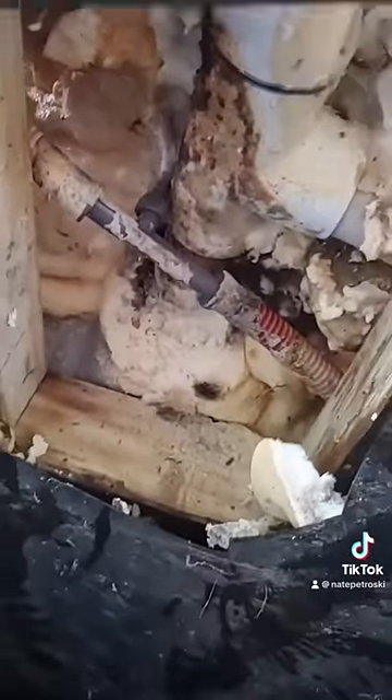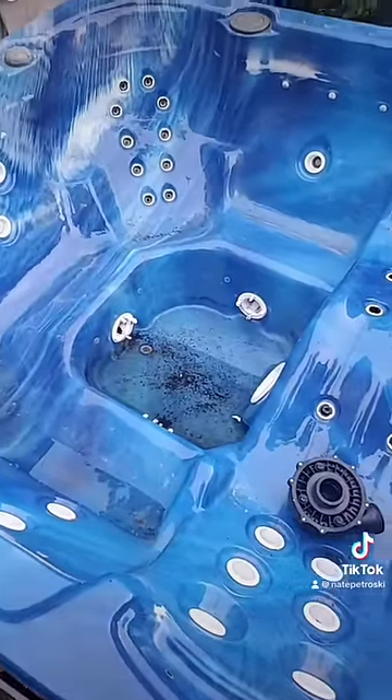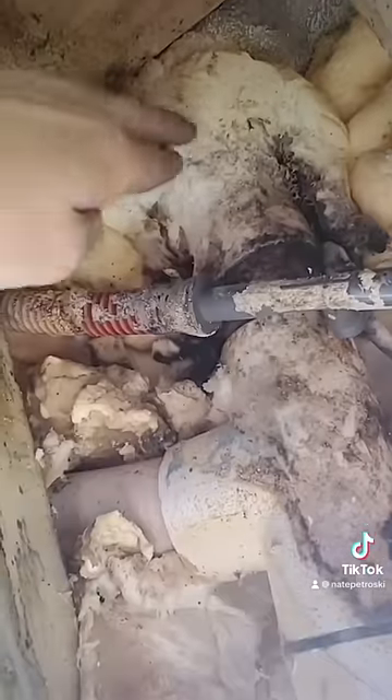Ultimately, I ended up taking a hole saw and drilling plugs out of a PVC board. I glued those into all the jets and plugged it. I chased a couple leaks and used some better adhesive. Two years later, everything's holding up just fine.